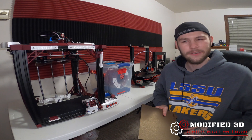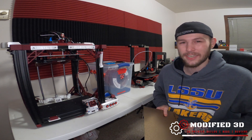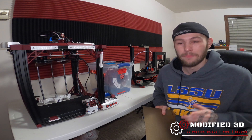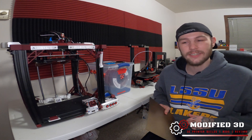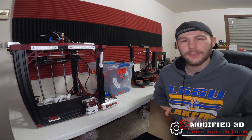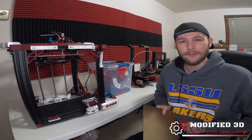Did I say new printer? Yeah, we've got something really cool coming in the next few days. Write in the comments what you think it is, and if anyone guesses it correctly before I post the unboxing video, you're going to win yourself a Creality all-metal extruder upgrade for an Ender 5.